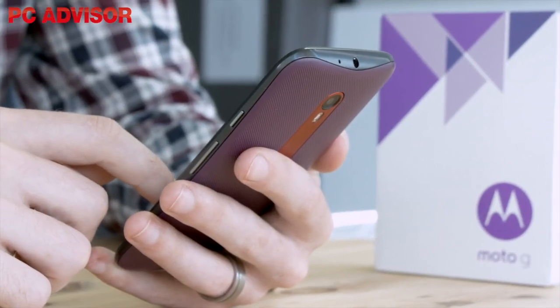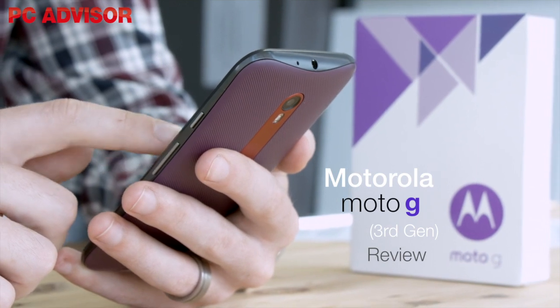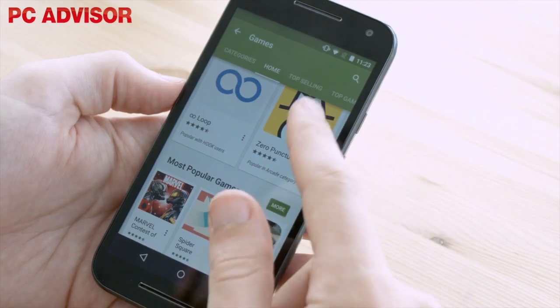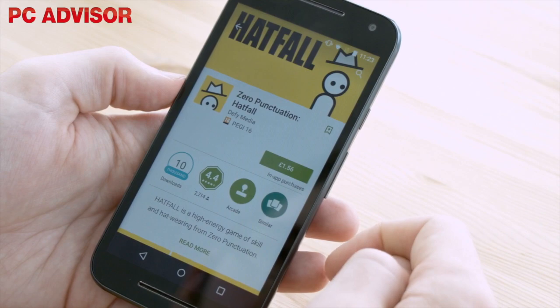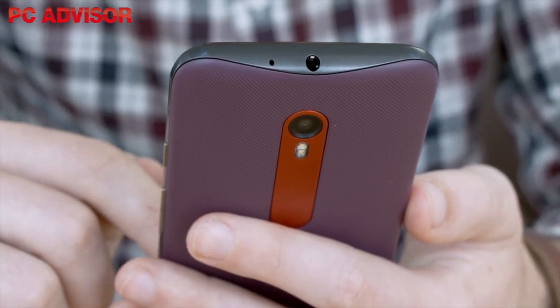As expected, Motorola has announced a new version of the Moto G. Despite being the fifth iteration of the phone, this is the third generation model — confusing, we know, because of Motorola adding and dropping 4G support on previous handsets.